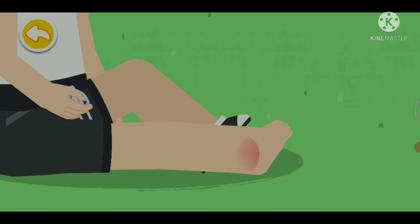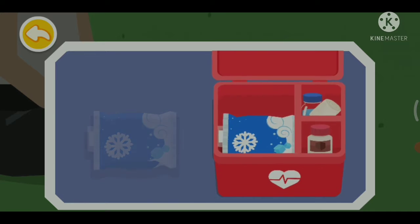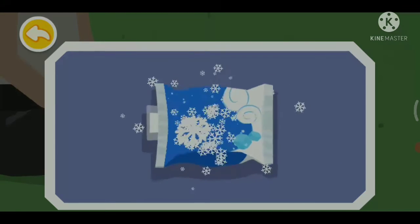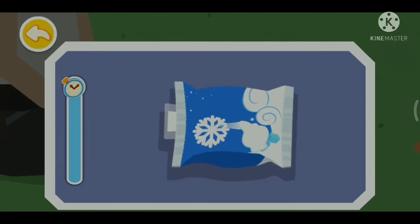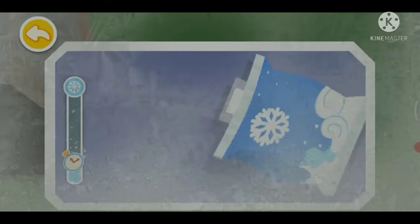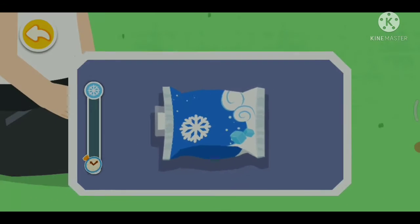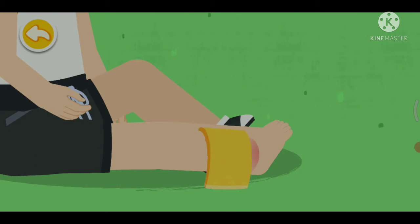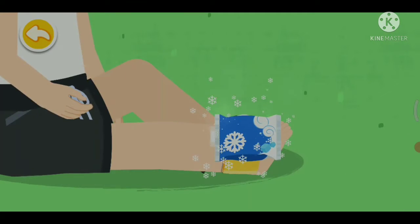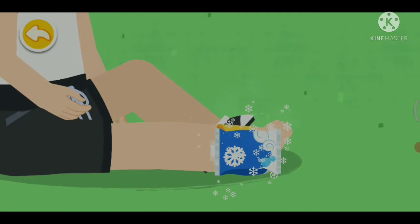Sprained Ankle. Take the disposable medical ice pack. Tear open the inner bag. Shake the ice pack to cool it.